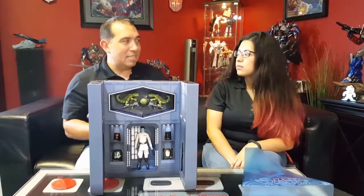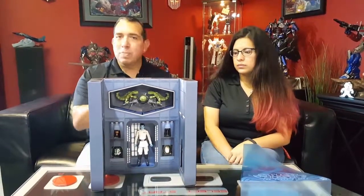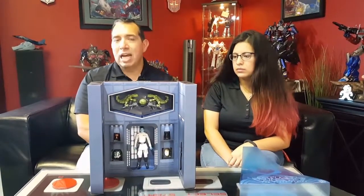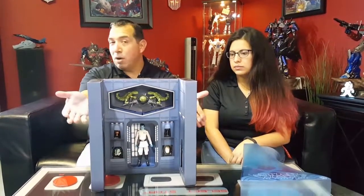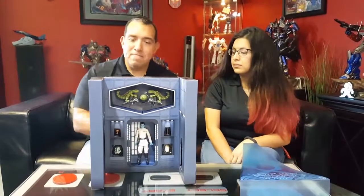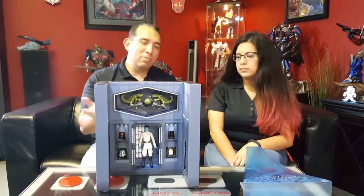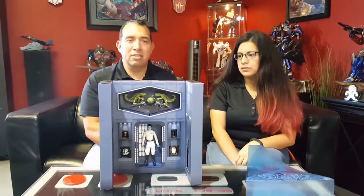I was looking today online to see if they made it in die cast — I haven't found anything, I haven't seen anything. So I'll be keeping my eye out for that. But there is a regular Star Wars Black Series figure for $25 you can add to your collection — you won't miss out. Very nice set. If you want to pay the $100 to $130 for it, by all means. For me, it's a little much for what you get — it's a great presentation, but I don't feel like overpaying for that presentation.